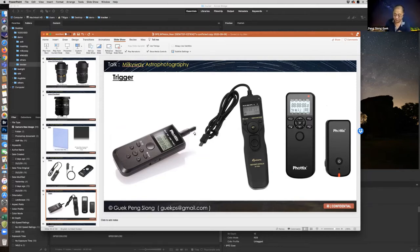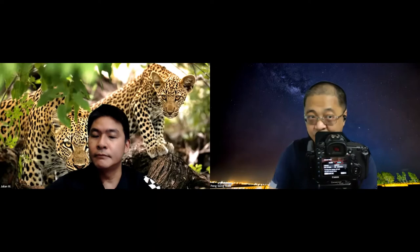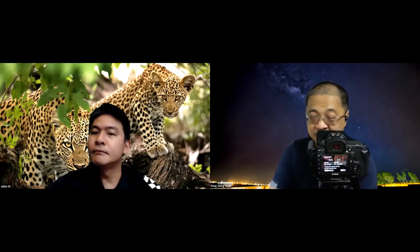Other than using this trigger for time-interval shooting, you can also use the camera's built-in intervalometer. Some cameras have this feature. In Canon, most cameras have a time interval setting you can use. For major brands like Sony and Nikon, they also already have it — it's called an intervalometer and it's found in the manual settings. This trigger has a lot of functions, so it's quite useful.